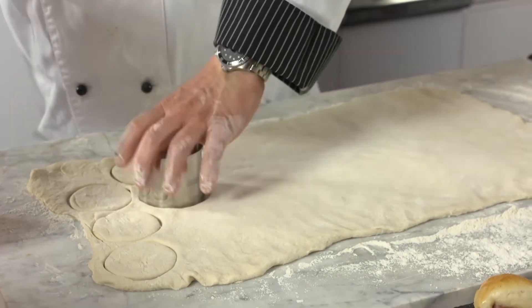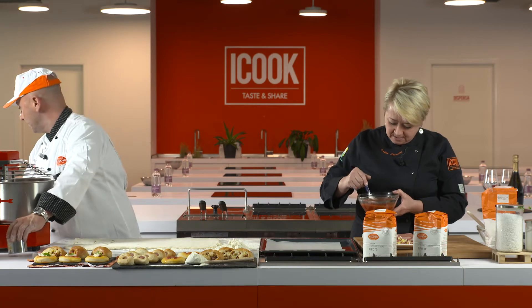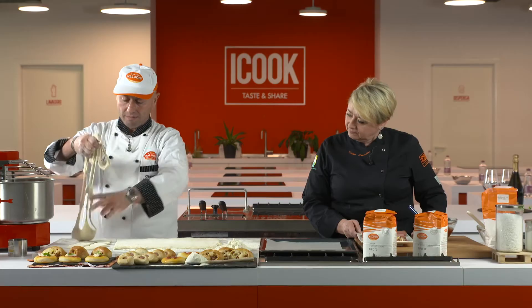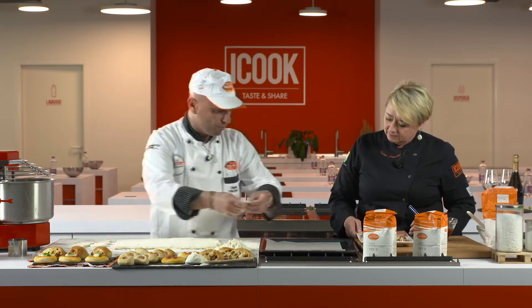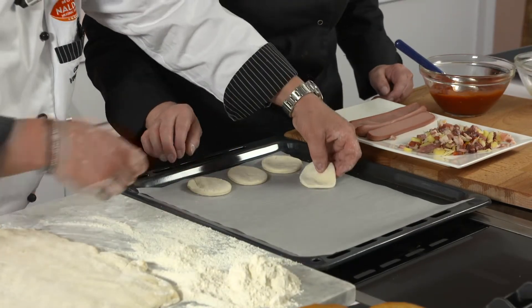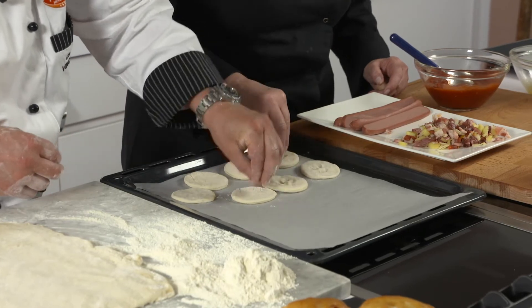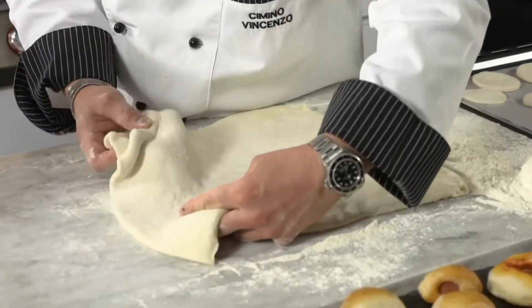Ci mettiamo del pomodoro? Ma sì, ci divertiamo. Qui c'è del pomodoro condito con sale, pepe, olio e un po' di origano. La pasta che rimane non è da buttare, possiamo rimpastarla. Voilà — come per magia escono già le pizzettine. Le poggiamo sulla nostra teglia.